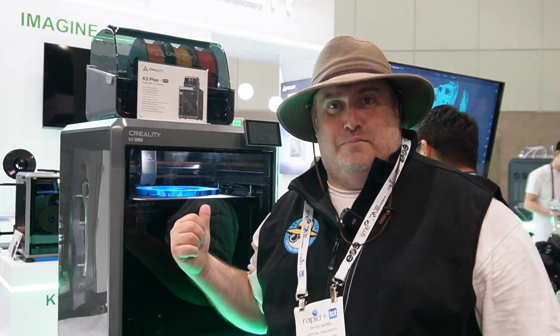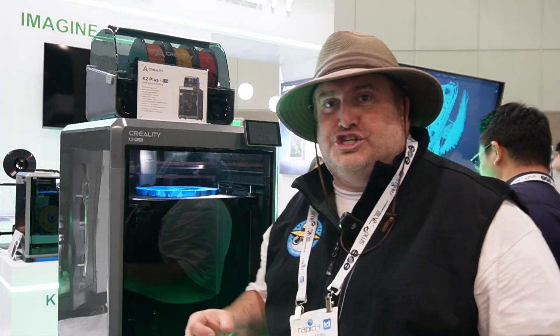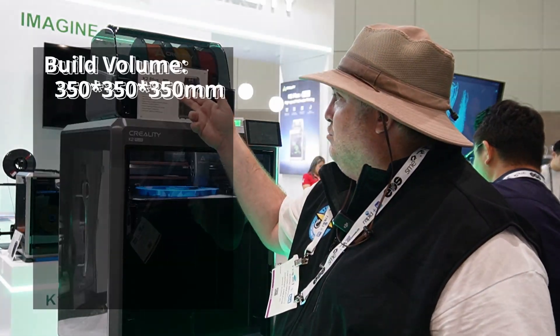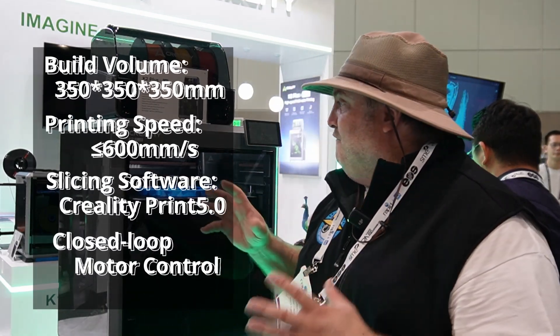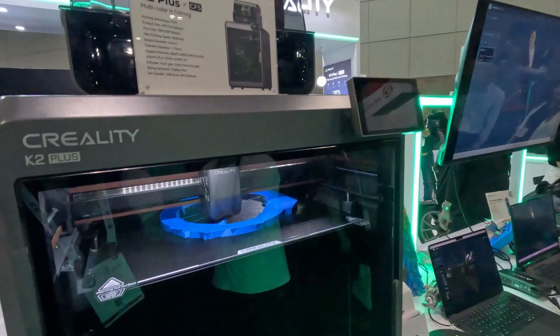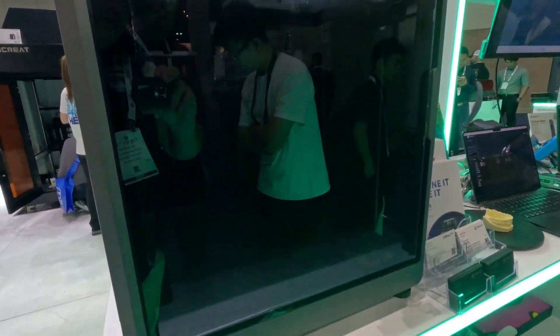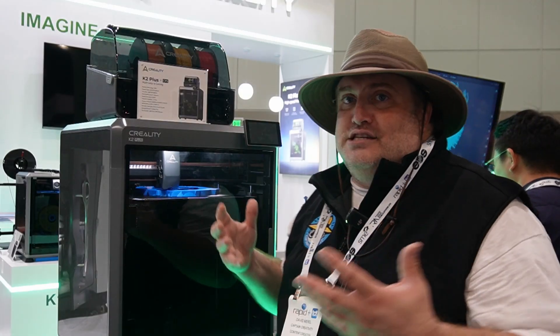Let me tell you why I'm excited about this printer. It is huge — it is the largest core XY printer available right now. It's 350x350x350mm. It's self-contained, it's got auto-calibration, it's got everything you need to just get your prints going. When you're looking for a printer that you just throw it in, and it calibrates and comes out the way you want, this is fantastic. Do I see these in school environments, kids, and makerspaces? Absolutely.